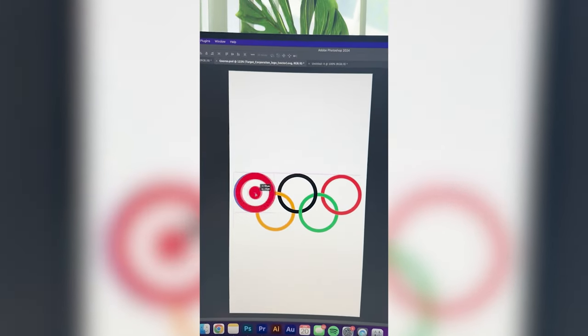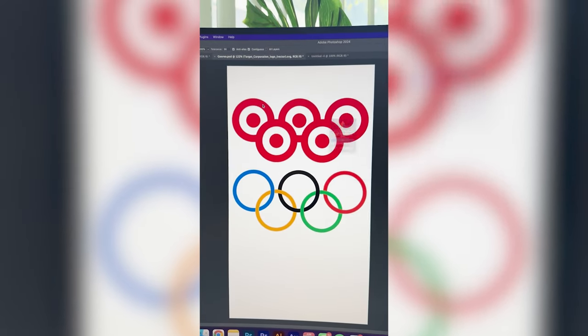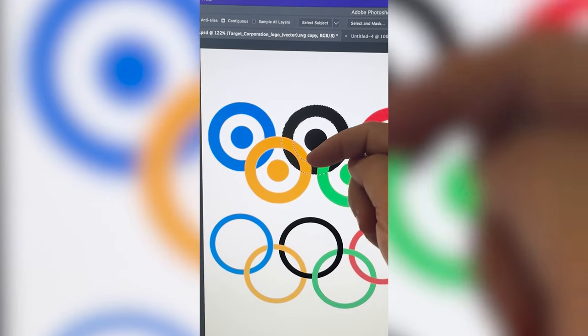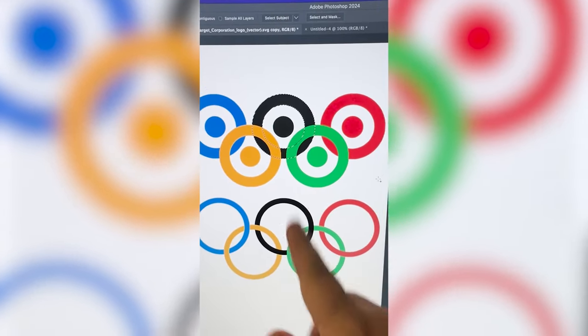I'm going to start by resizing them to be the exact size of each of these circles, and now I just need to make each of them the exact color of the Olympic rings. If you'll notice, they're all interlocking, so I might have to make them a little more squished together so that I can get that interlocking look.